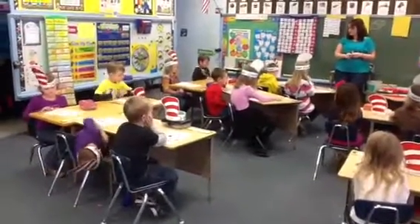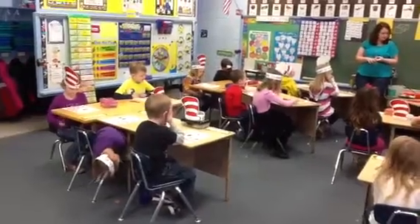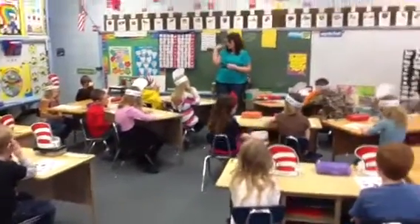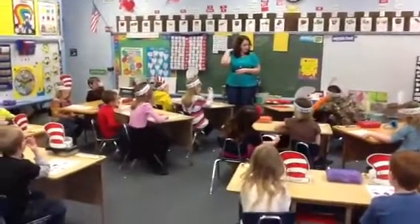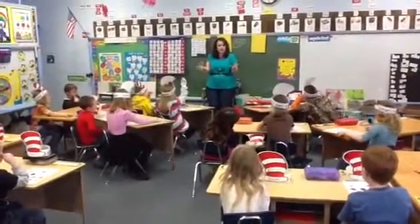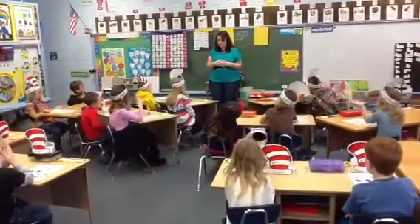Yesterday, we learned a little bit about weight through our video and our homemade scale. Today we measured things on our real scale and made our comparing weight poster. And now I want to see what you know. You're going to use just your hands to weigh, and we're going to do the first few together.